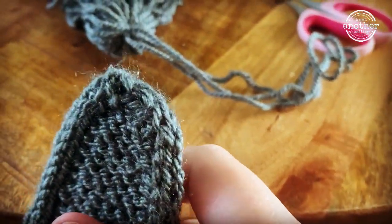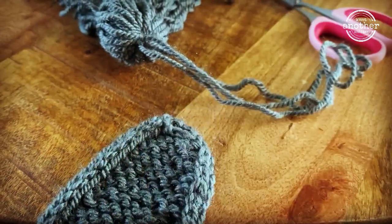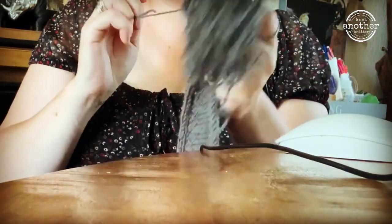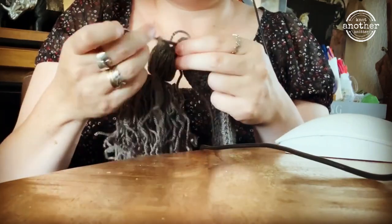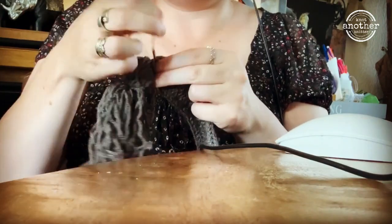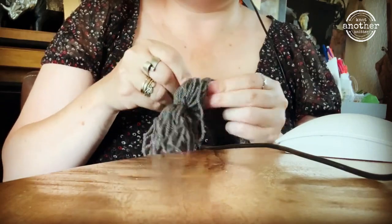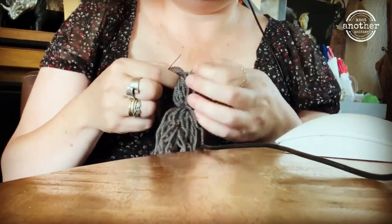Welcome back to my channel, I hope you're all doing fine. I have started a new project which is called the Simple Thing Scarf. I have combined two patterns because I wanted an i-cord edge, and here I'm putting on some tassels because I always love a good tassel at the end of my scarf — it gives it something a little more pizzazz, I think it's called.